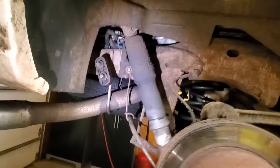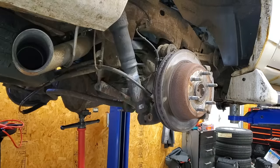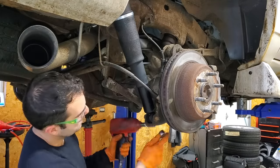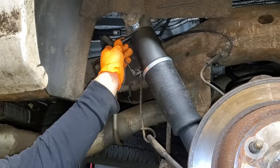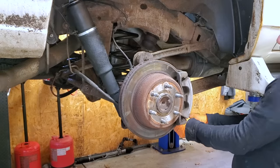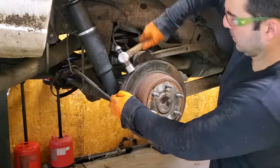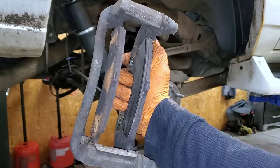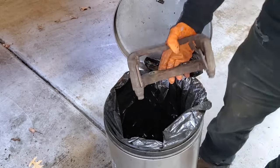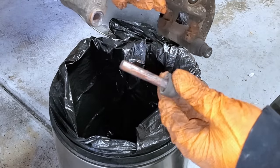Let's get started with these shocks. We have a bolt up top, a bolt down below, a couple of connectors, and they should come right out.